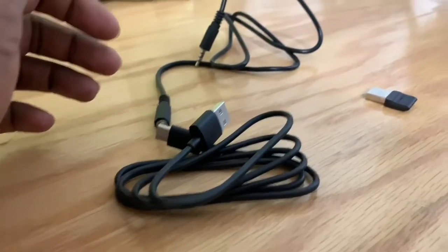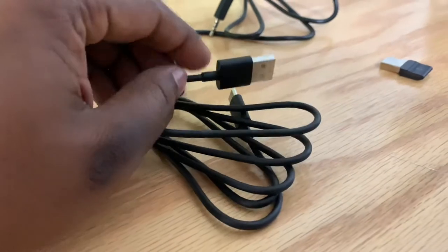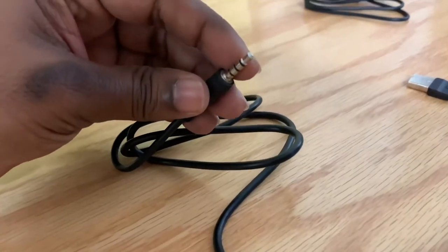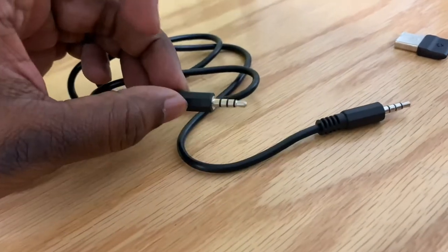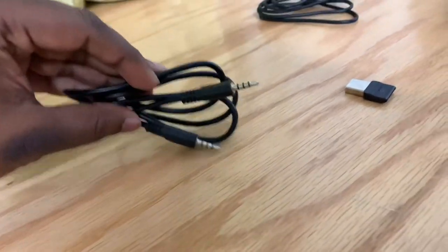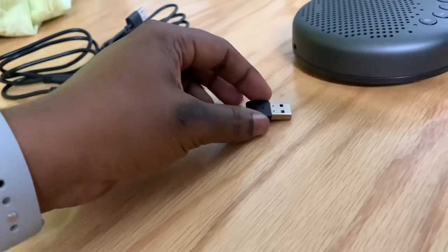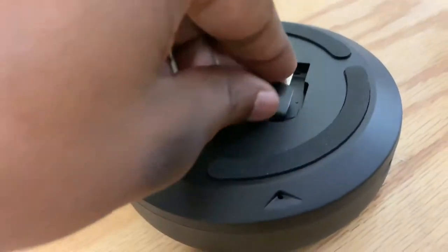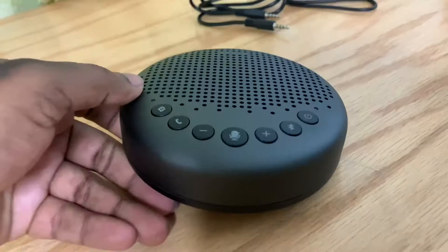Here's what comes in the box: we have a USB-C cable for charging, and the quality of this cable is really nice. We also have an aux cord — these are very durable by design. And we have a USB receiver, which you can store under the device so you don't lose it. That's really cool.